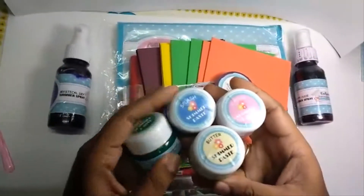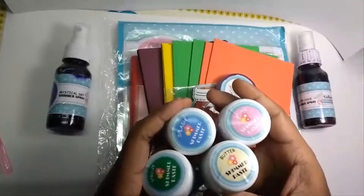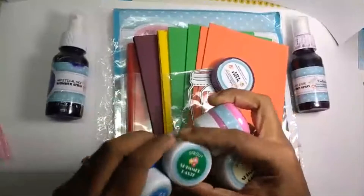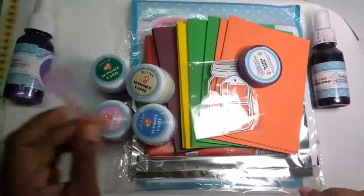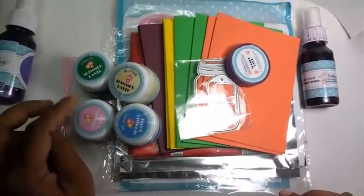A set of four shimmer pastes — this is a new product introduced by Crafty Scrappers and there is a wide range of colors available in the shop. I got four colors: sprout, cupcake, butter, and splash. This comes with an applicator and a small note on how to use it.